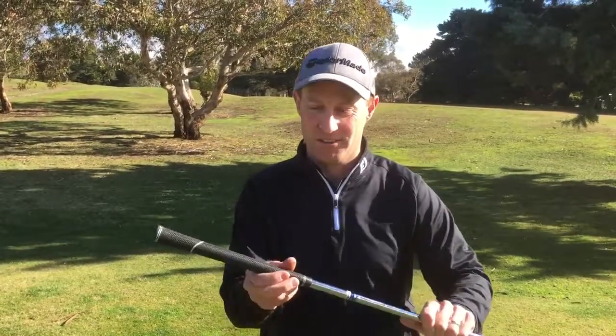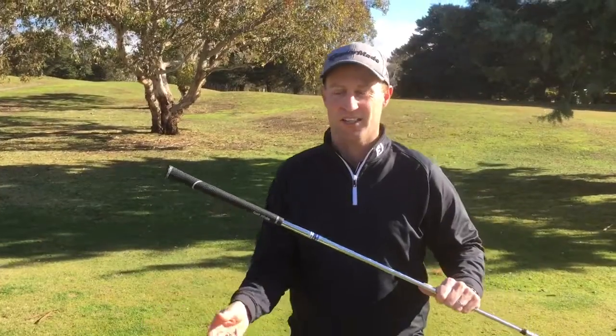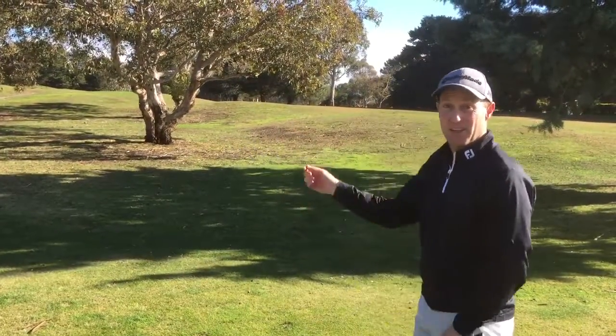So it's exactly the same club, so we should see the same performance as far as the head of the club and the shaft goes. It's a really good tacky grip, so you get a nice feel — you don't have to grip too tight. You can have relaxed hands and get a lot of efficiency as you swing. So let's see what I can get out of this one.